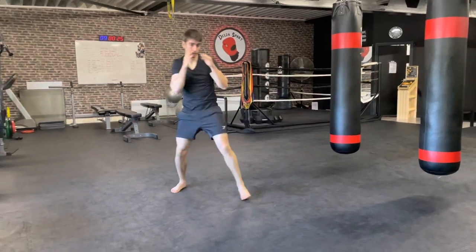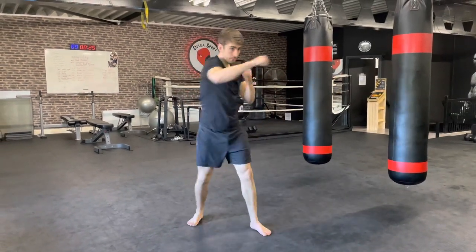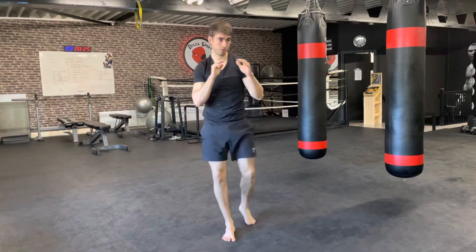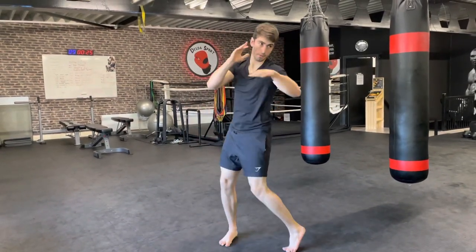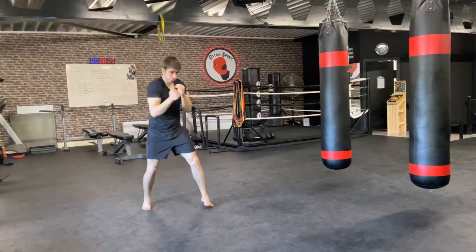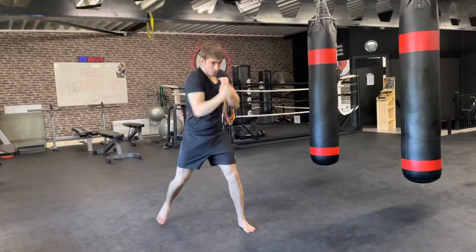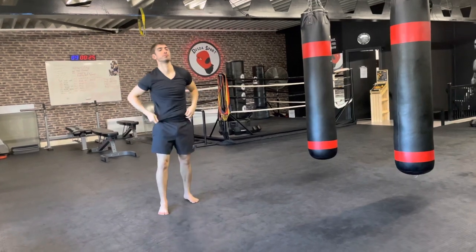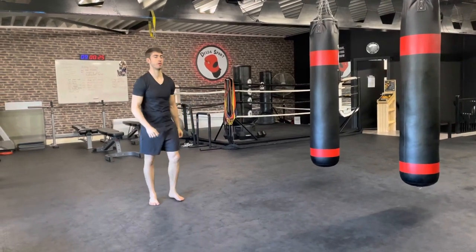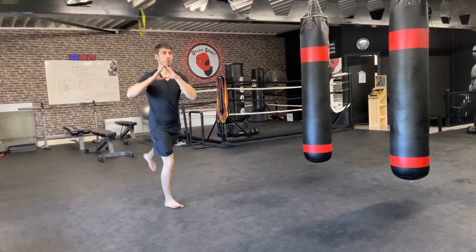Archim is a righty so his left foot is in front. Shadow box — punches, knees, elbows, just loosen up. After this we're going to swing the left leg, working 30 seconds on the left, 30 seconds on the right, then 30 seconds of squats. Start swinging back and forth, keeping that balance.